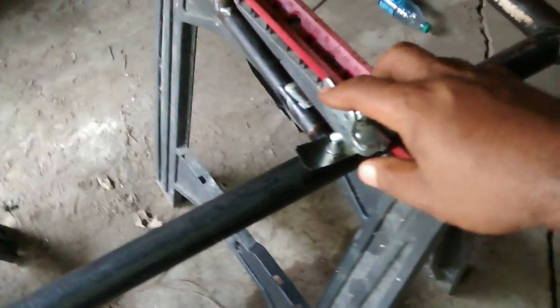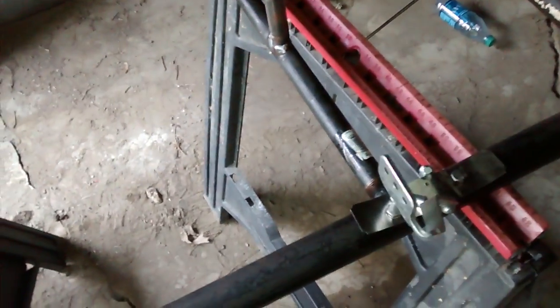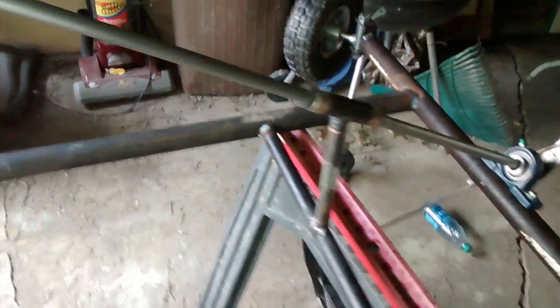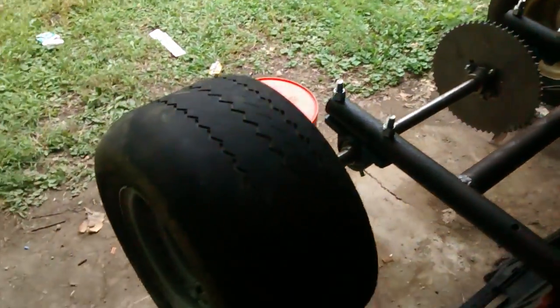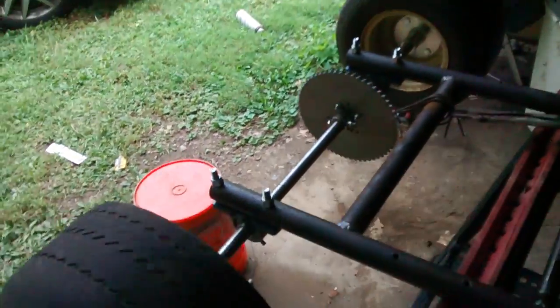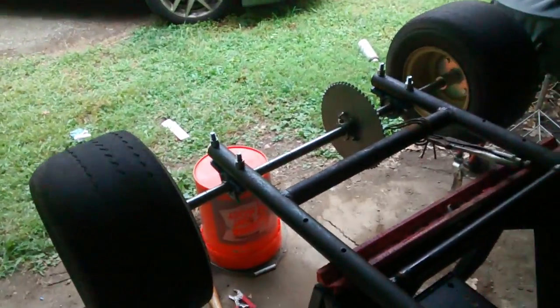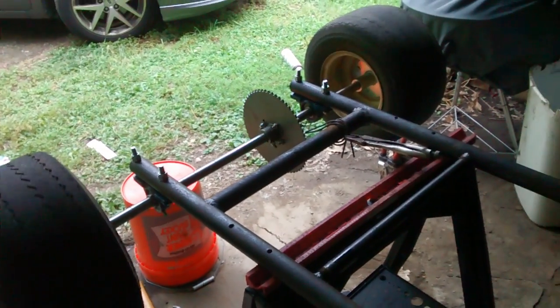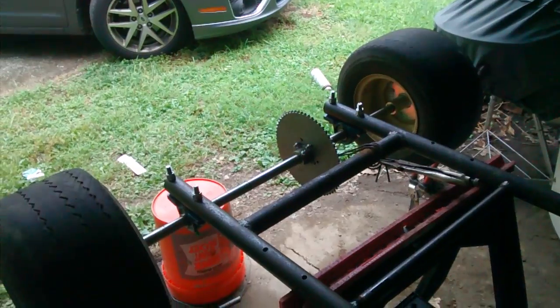I gotta put that brake pedal on there. This is the part I'm most proud of right here. That's what I do — dip set. That way if I ever need to replace anything or take anything off, I can just unscrew it and replace it instead of welding everything together.